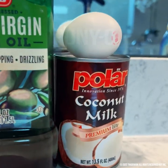Everything in this mask you can find in your pantry. It's all natural organic ingredients. So all you need is olive oil, coconut milk, and an egg.